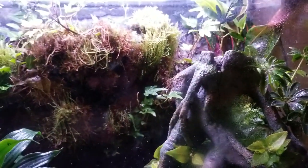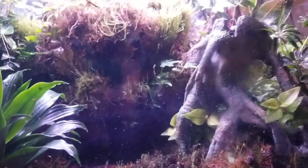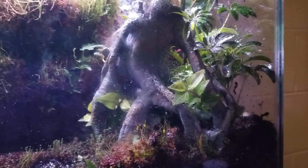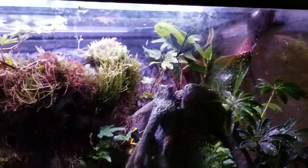This side looked rougher because there was a mold outbreak over there. I should have jumped on it earlier — I recommend if your tank starts developing mold, get on it as soon as possible because it will spread and kill plants. It won't harm the frogs — the frogs are fine and isopods eat the mold — but cut off anything molding and get it out of the tank.